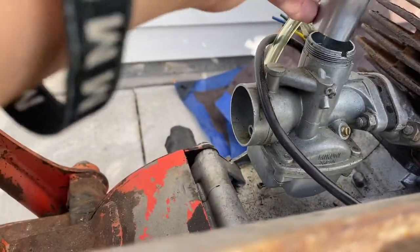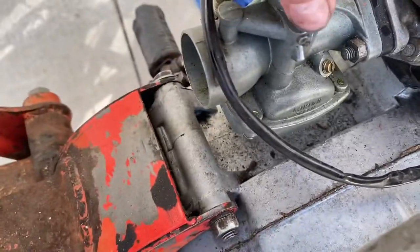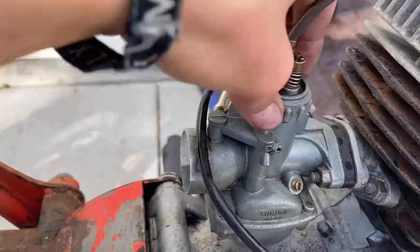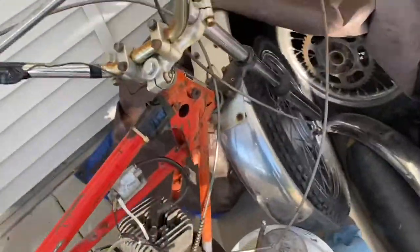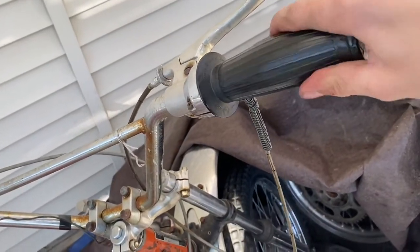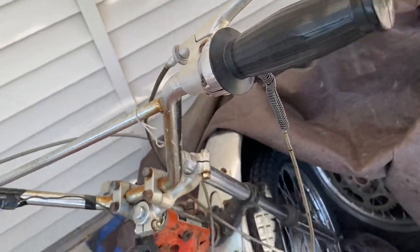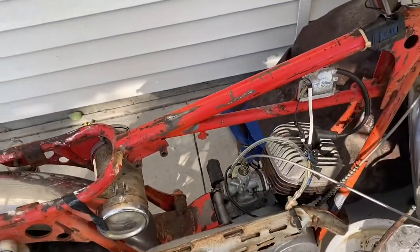Let's prop her back in. Alright, good to go. Now for the moment of truth — let's see if that actually did anything. Oh yeah, let's go — it pops right back now! So yeah, that's an easy throttle fix, all good.